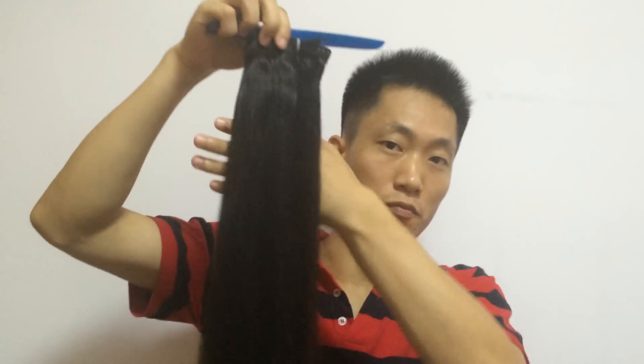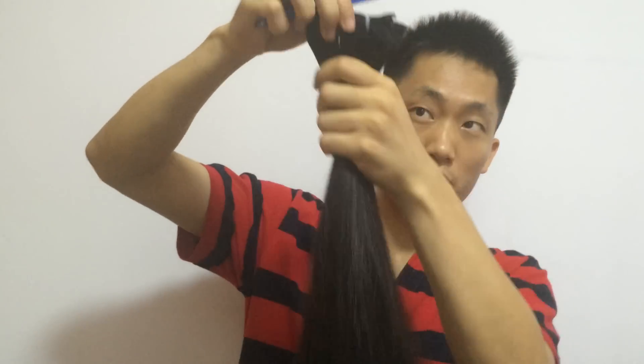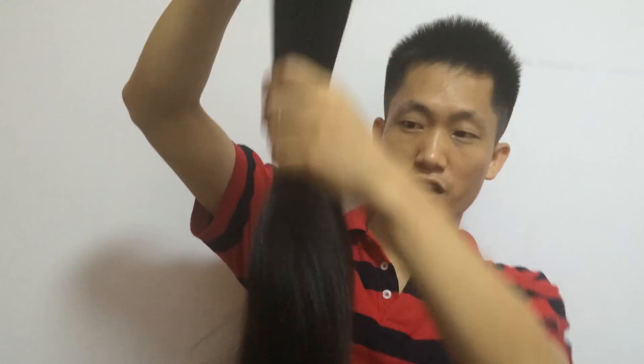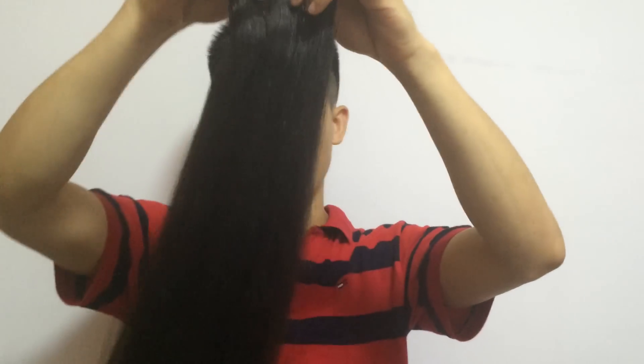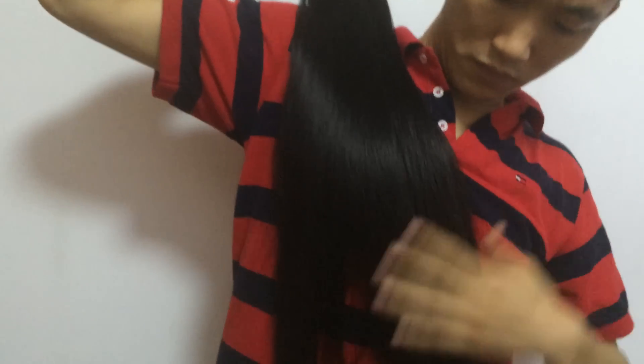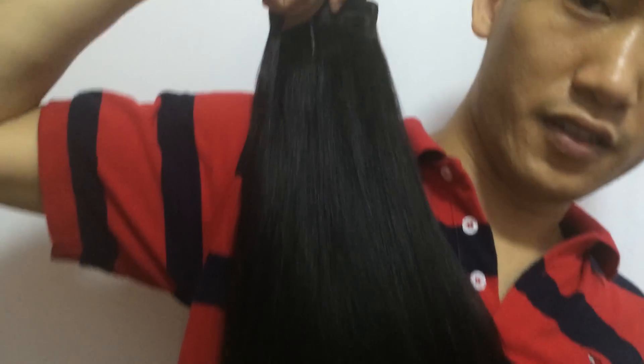I want to thank one of my customers, also my friend from the US — she inspired me to produce this kind of hair. Very full bundles, you see from the top here. This is 20 inch, very full.